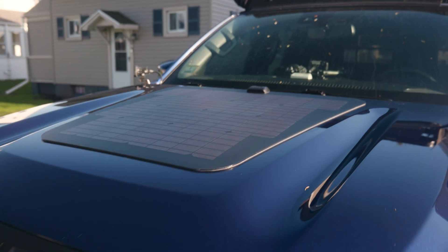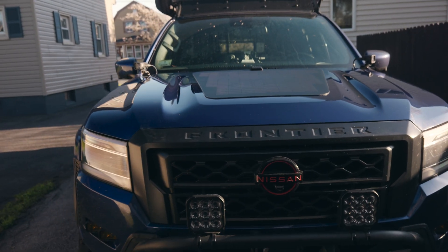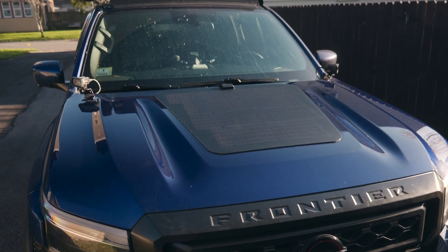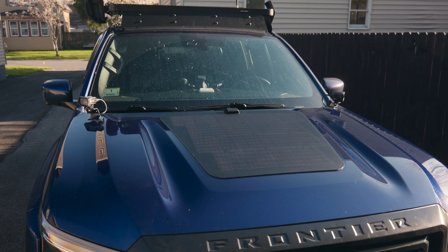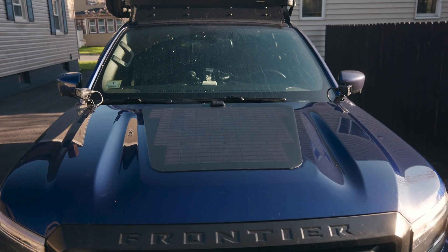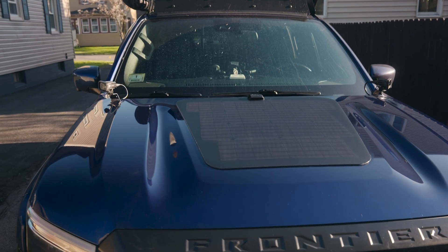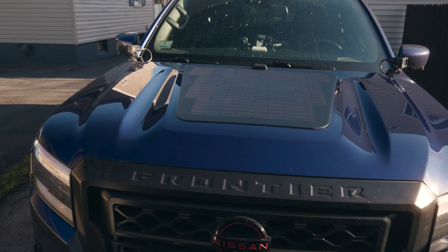So this is the finished product. I still have to wire it — I'll be doing that tomorrow when the weather gets a little bit nicer. The only thing I'm worried about is it was a little cold; it said to do this in at least 60 degree weather and it was in the 50s today. But as you can see, it follows the lines perfectly on the hood. It actually fits really well.